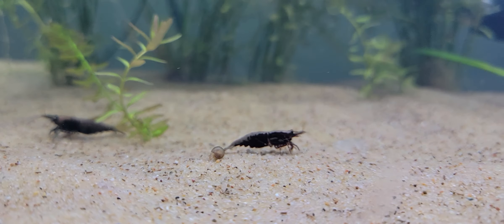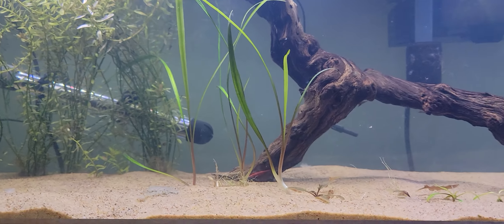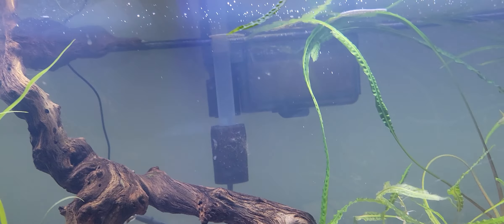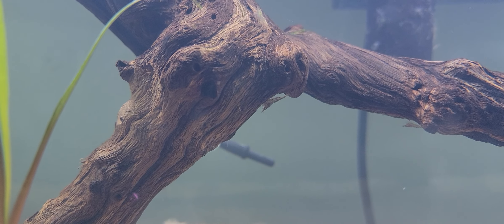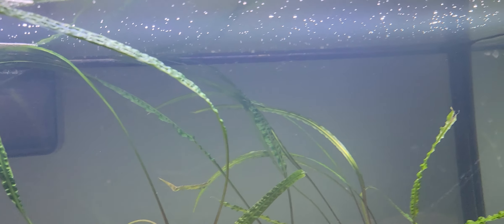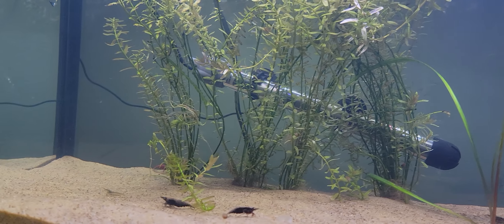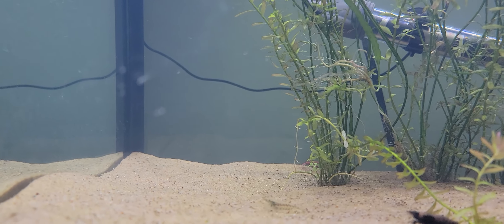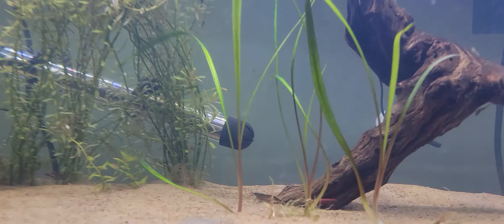These are all cherry shrimp, even if they're not red in color. These guys are just kind of bred like this in my tank. There are some actual red-colored ones in here — there's another one, more clear. Not sure where they're at the moment; they're probably hanging out in the rotella behind there. Oh, there's another one right here.